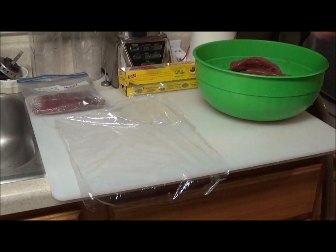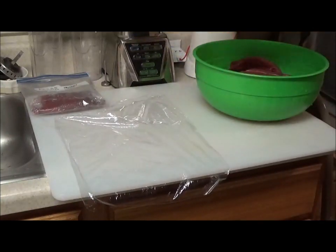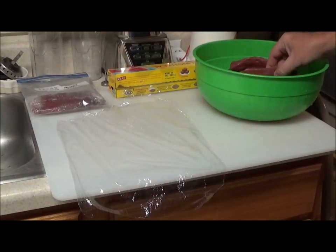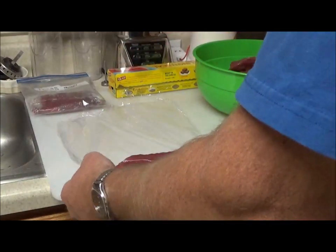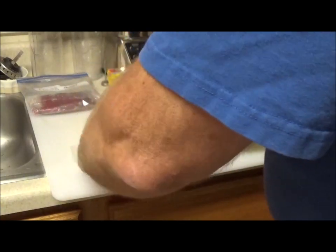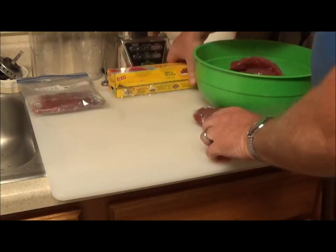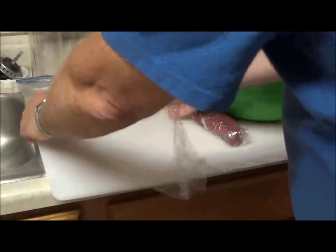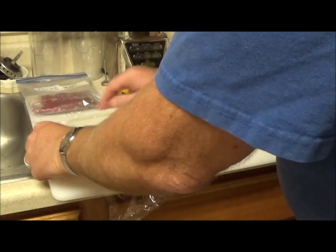I wanted to show you how I wrap my steaks for the freezer. You simply use some cellophane clear food wrap — it doesn't matter which brand, whichever you prefer. Tear off a little sheet, take a steak, and just roll it until it's fully covered. I like to do that twice, so you estimate how much you're going to need and lay it flat.